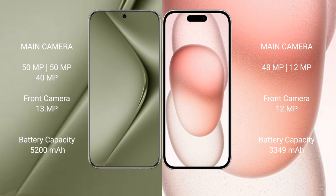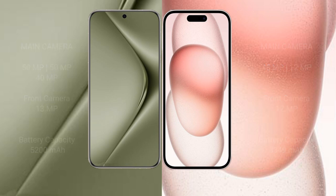Huawei Pura 70 Ultra has a 5200mAh battery with 100W fast charging support. iPhone 15 has a 3349mAh battery with 30W fast charging support.